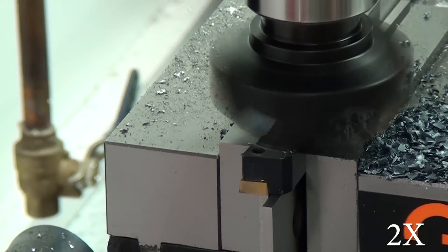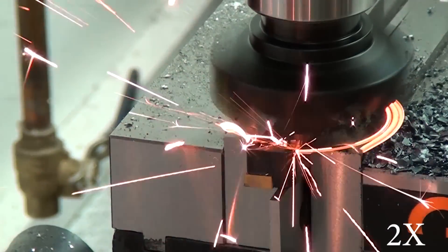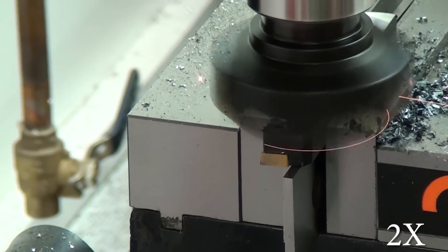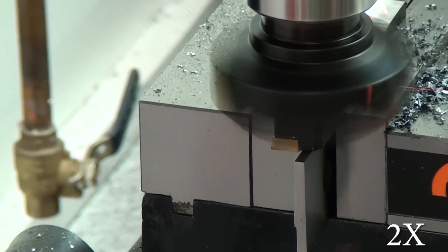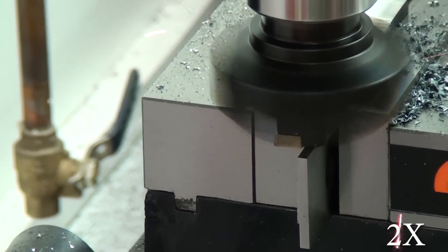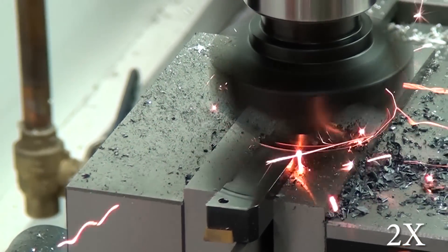I would imagine on a bigger, heavier mill this probably wouldn't have been a problem, but there is some vibration in this cut, and I think that's what allowed the Z to lower itself. I was able to save it though. I went back to taking ten thousandths passes and luckily the gouge was no deeper than a hundred thousandths — and that was my goal, to take a hundred thousandths off. So it actually worked out in the end.